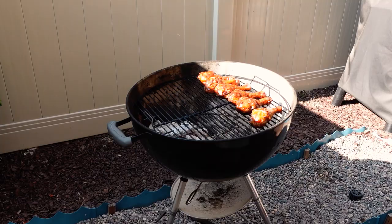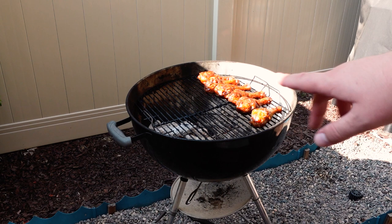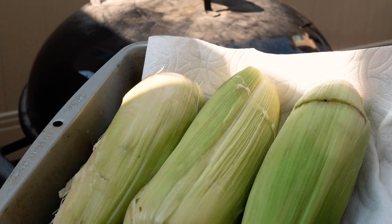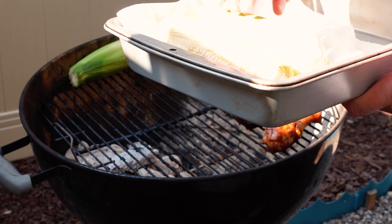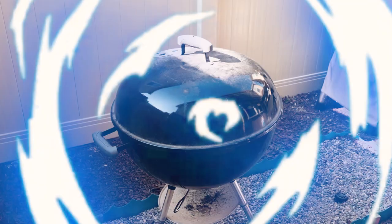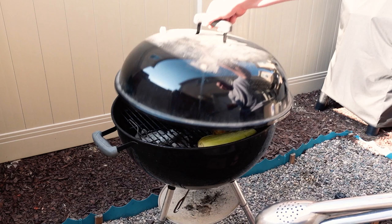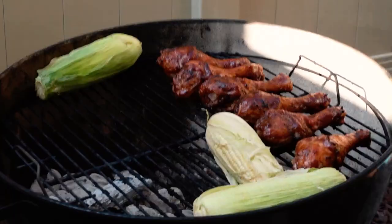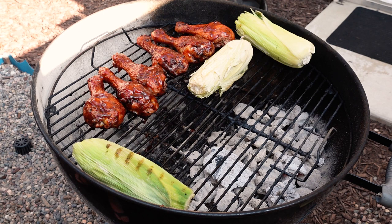Next we're going to throw the lid on for another 15 minutes. I did forget to put the corn on the barbecue, so we're going to go ahead and do that right now. It's been our 15 minutes, so let's go ahead and uncover this thing. I'm going to add some more sauce to the chicken, then put them on the other side. I'm going to let these cook for another five more minutes with the lid on, then come back and check it.